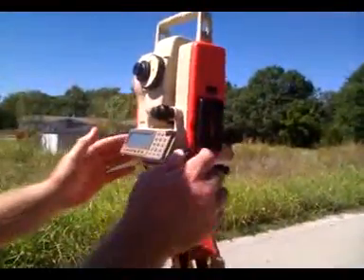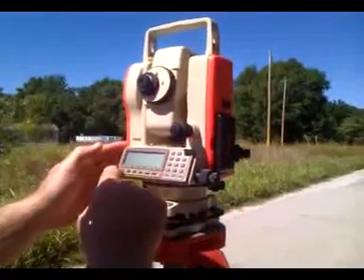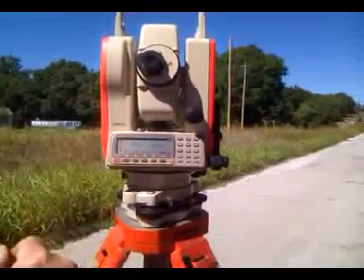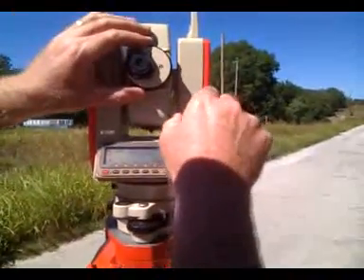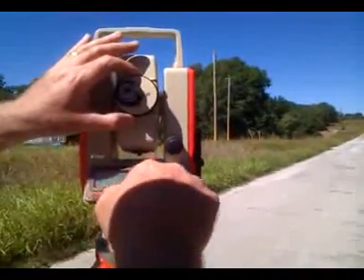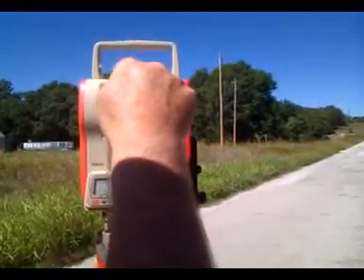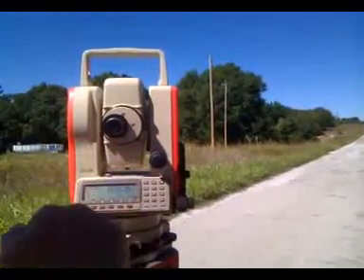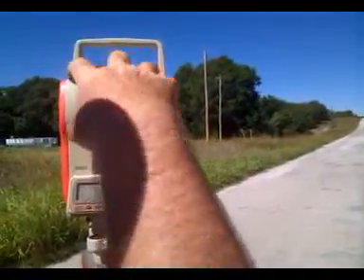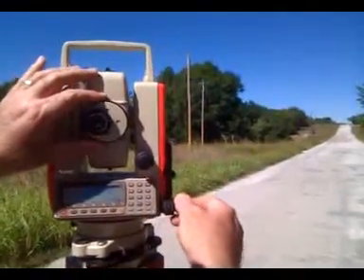Since I've got it leveling right over the point, I'm going to turn it on. On this particular instrument it'll flash, and then I can take the upper motion and go up and down until it quits flashing — there's a little up and down arrow. Once I do that, the internal level, which is a prism automatic level, really gets it level very precisely and sets the calibration for the vertical. So now it's ready to go.